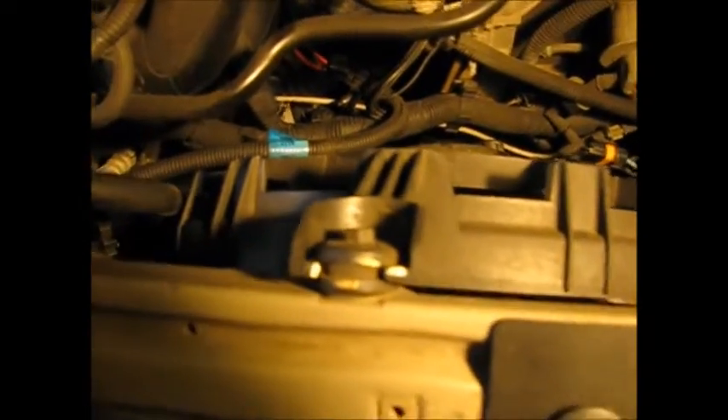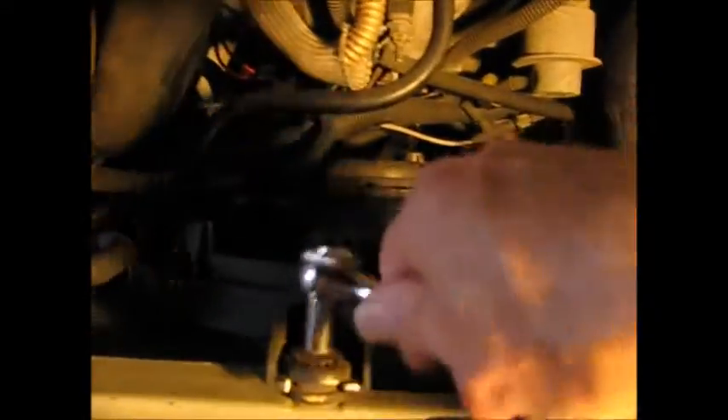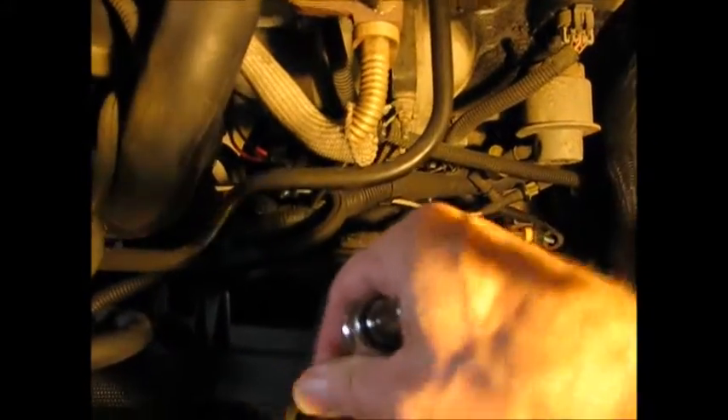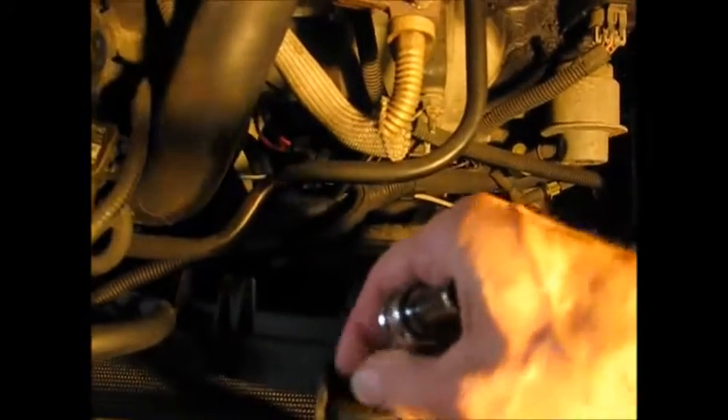First, disconnect this connector down here — unplug it, unplug the wire to it. Now there's just one 10mm bolt up here to take out. Fingers only. There it is.